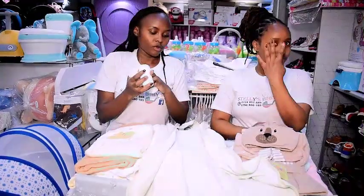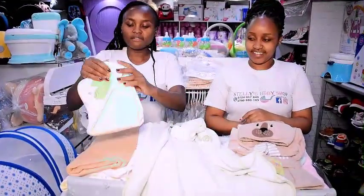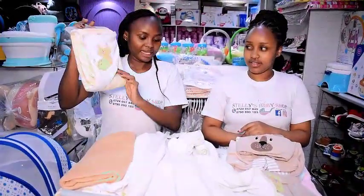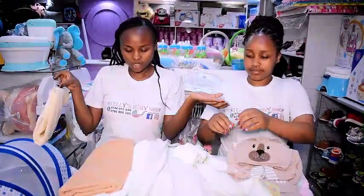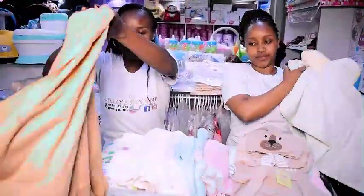It comes with 4 washcloths on the side, so you don't need to buy extra washcloths separately. We also have this other hooded towel, but I use a washcloth with it — so the choice is yours.